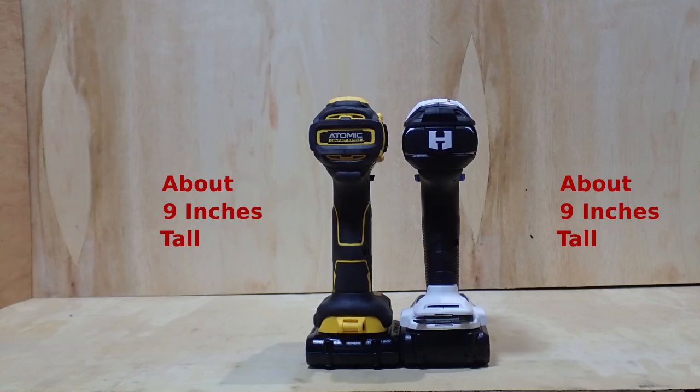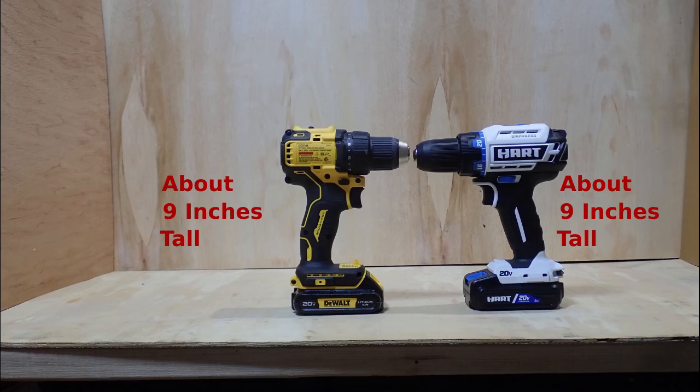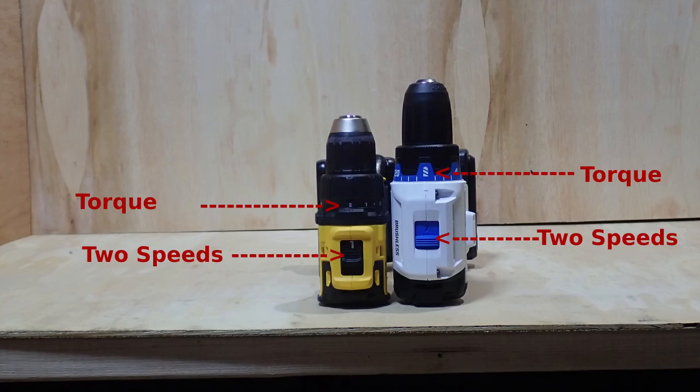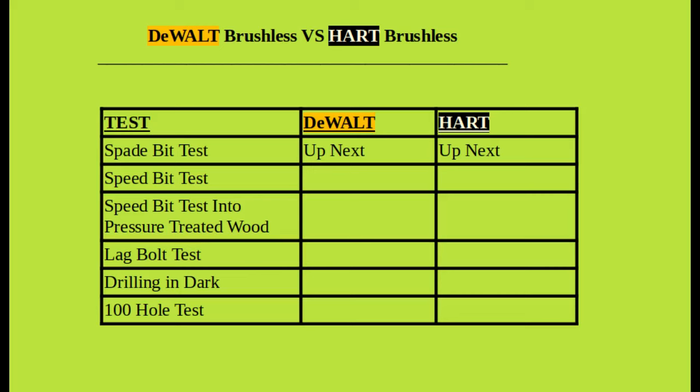Let's look at the drills side by side. Both are about nine inches tall, however in length there's quite a bit of difference — from the back of the DeWalt to the tip of the chuck is about six and a quarter inches, whereas the Hart measures about seven and a half inches. That makes sense because the DeWalt is the Atomic series, which is DeWalt's compact line. Both are 20 volts, both have two-speed transmissions, and both have clutch settings on top to limit torque.